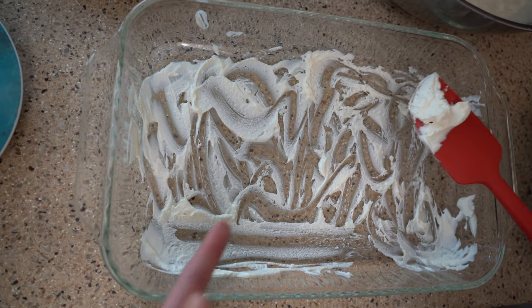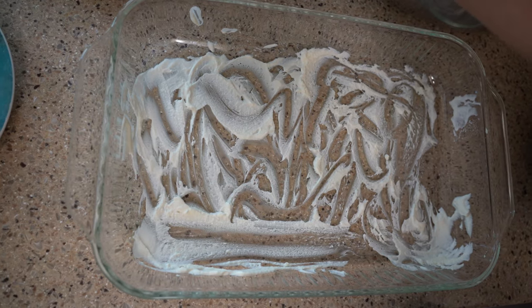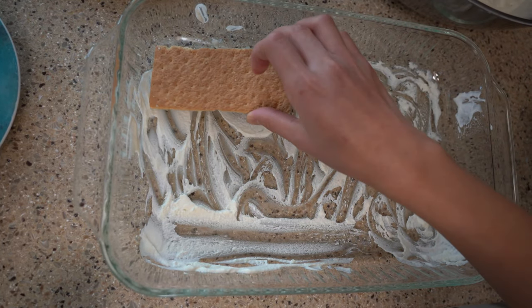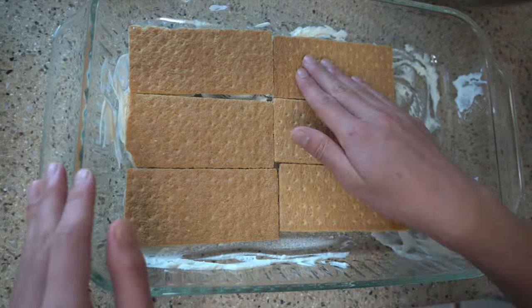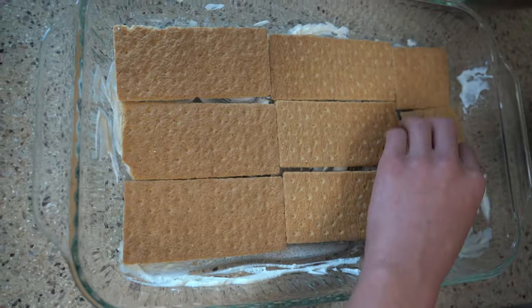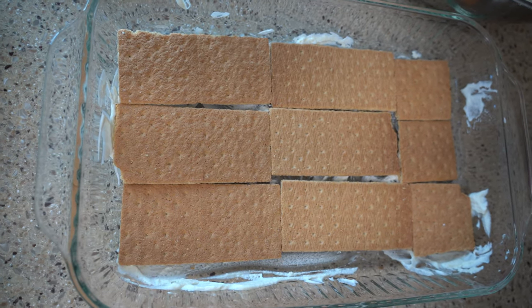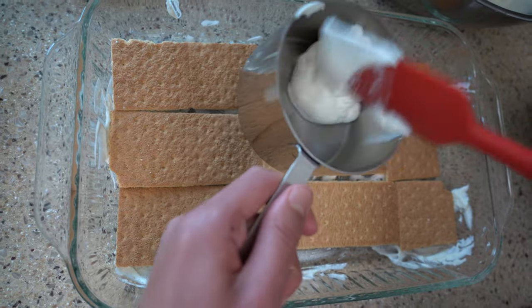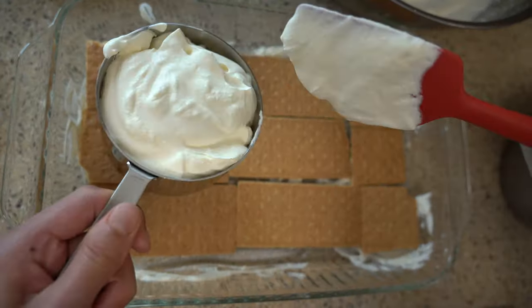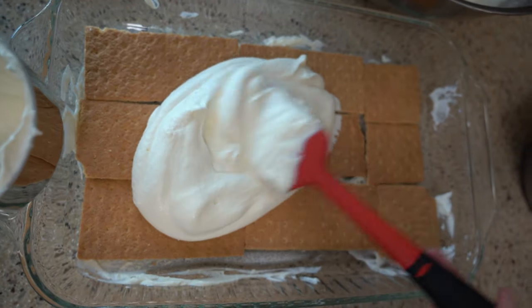We got our thin layer of whipped cream — and I forgot to mention, this is just to help our graham crackers stick — so now we're just gonna go ahead and lay down graham crackers. The next step is gonna be to get some whipped cream; we're gonna need about 2 cups of it, so I'm just gonna go ahead and measure this out because I'm not very good at eyeballing things. We're just gonna dump this out and spread it over our graham crackers.